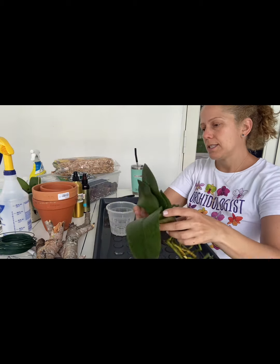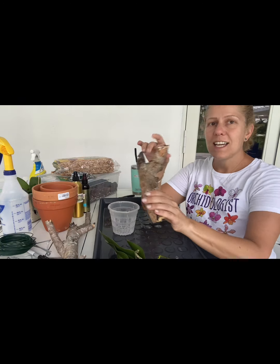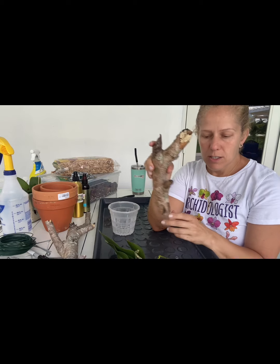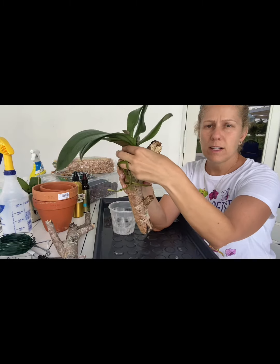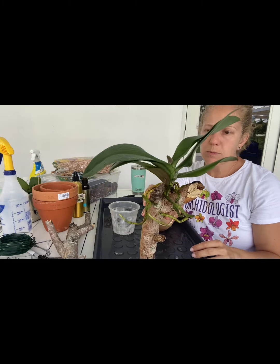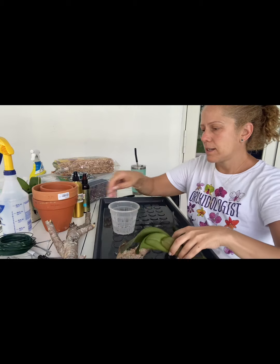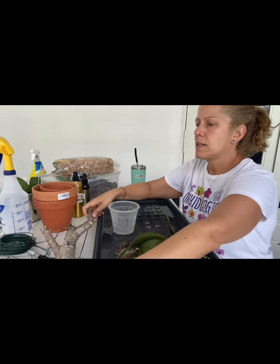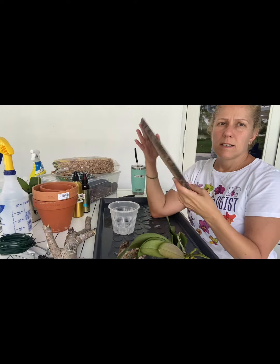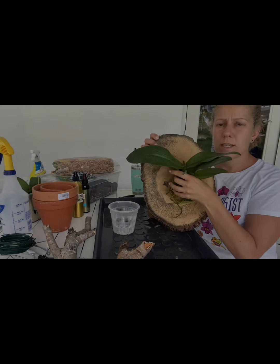So here are the options. I went around my yard — I know I'm getting super crafty today — and I found this little trunk. This little trunk that she can sit in here, and possibly I can hang her. That looks super pretty, so that's one option. I got a longer one — I could put a couple on here. I have this too. I could wash it off and drill some holes. That would look nice.